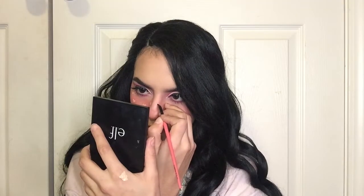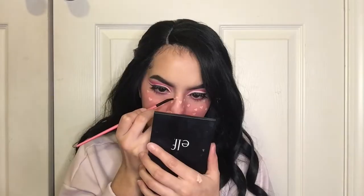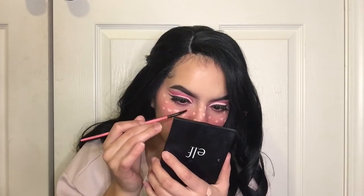Is anyone watching the show called You? It's on Netflix — so far it's kind of like, but then it's like... anyway. Now that I have the hearts on my face — they are so cute, oh my gosh. I'm gonna grab the concealer and put some freckles, like dots, just kind of place them all over.